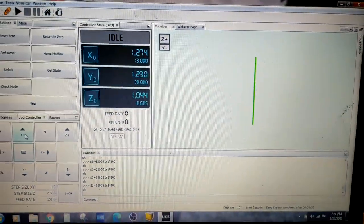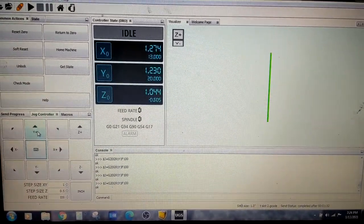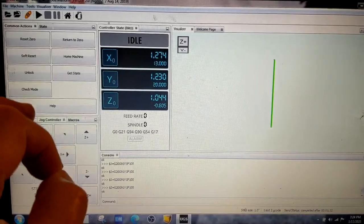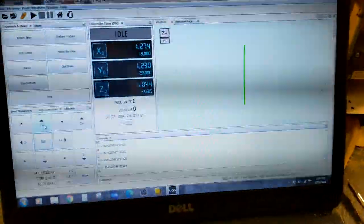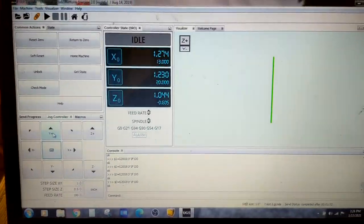I'm going to be working in a software called Universal G-Code Sender. As far as you're concerned, it doesn't matter which software you're using — the CAM software, which stands for computer-aided machining, basically means the computer is driving the CNC router. It doesn't matter what software you're working in; it'll have all the features I'm showing you.